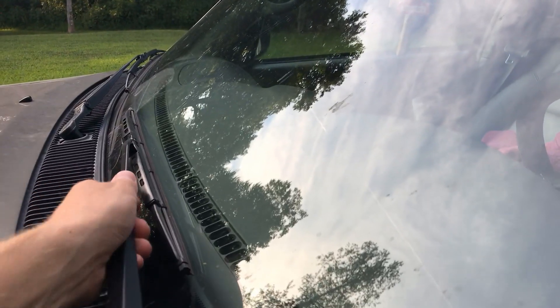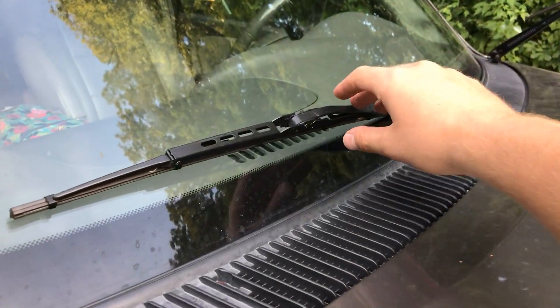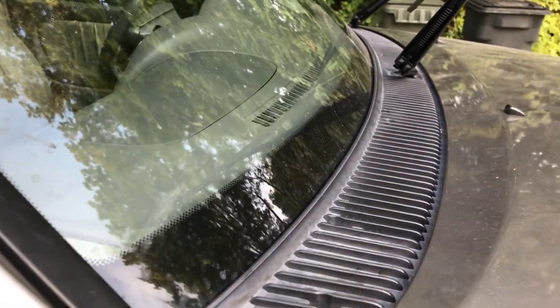Hey guys, it's James with Auto Odometer and today we're going to be cleaning this glass here on my 2006 Toyota Sequoia. It's looking pretty nasty right now — it's got a bunch of bug guts and the windshield wipers and the windshield wiper fluid isn't really removing any of it. So we're going to go ahead and clean it down like a professional.